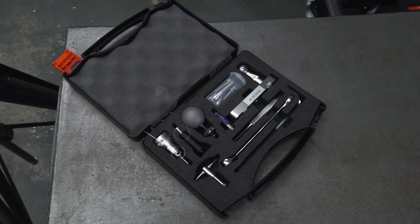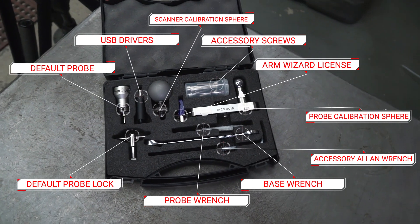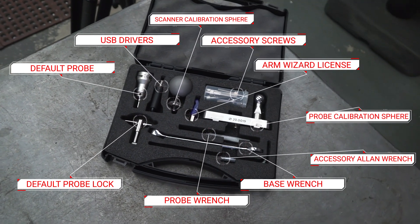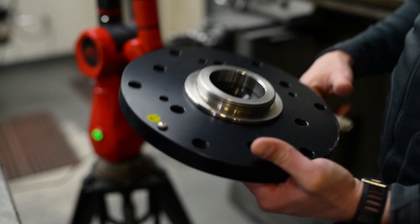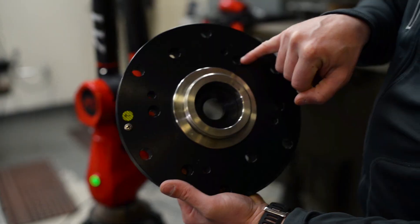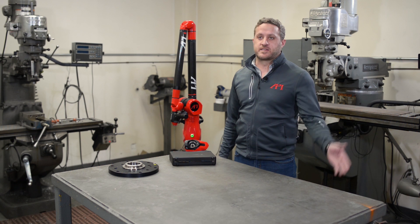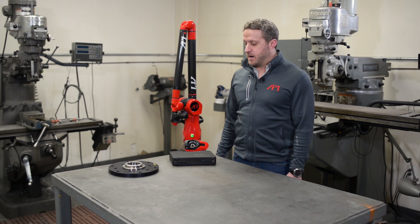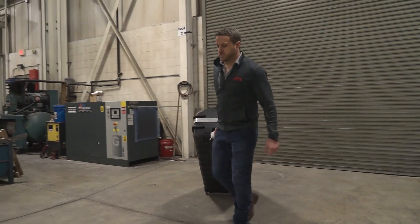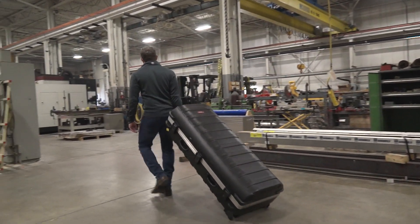What comes with the arm is a tool kit that has every component needed to swap between the scanner and the probing unit, as well as calibration spheres for both probing and the scanner. A base comes with it for tabletop mounting — a standard three and a half inch metrology thread, so a lot of stands already on the market will fit with the arm. There's also a dust cover and a portable, protective carrying case that can ship easily.